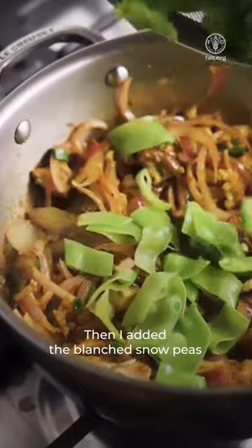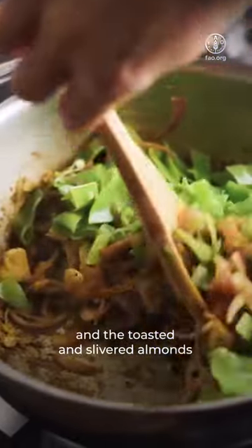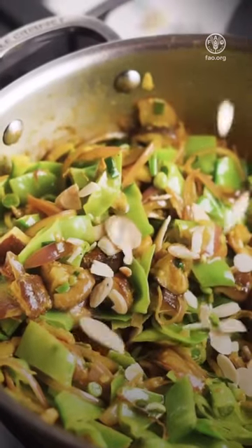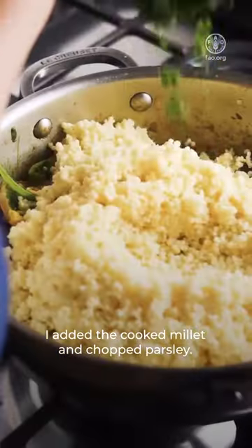Then I added the blanched snow peas and the toasted and slivered almonds. And finally, I added the cooked millet and chopped parsley.